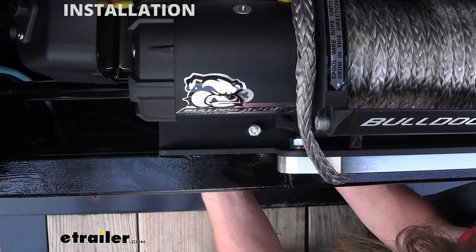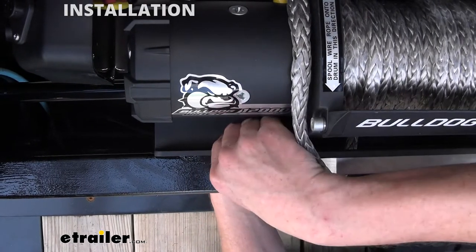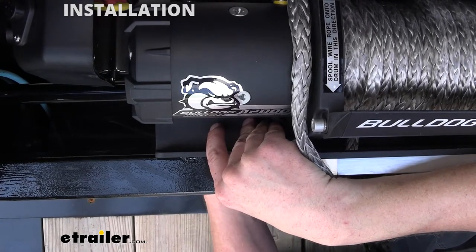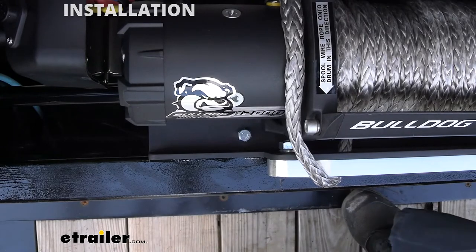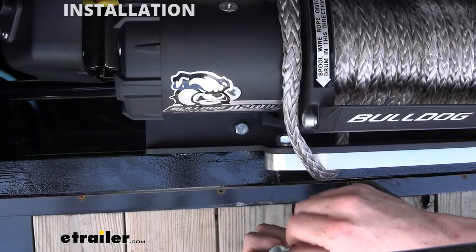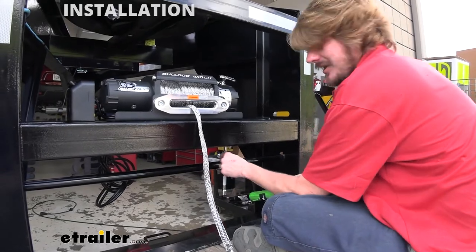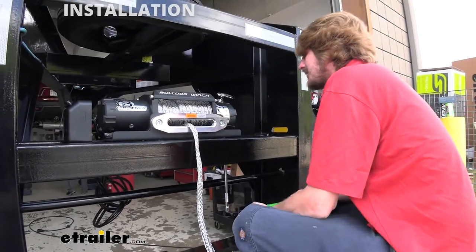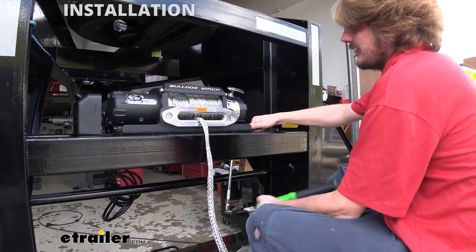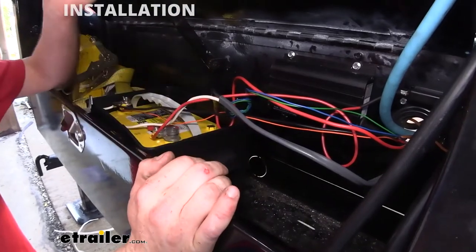Everything seems to mount up really well. The mounting hardware comes with our winch, so we'll use that to secure it. We'll secure our hardware by dropping the bolt straight down through the round hole, and on the bottom follow that up with a washer, lock washer, and a nut. You always want to put your washer on the side with the larger hole, so if a hole is slotted that would be the side you'd want the washer on to get plenty of surface area to clamp it down. We've got that one loosely installed, and we'll repeat that on the remaining three holes before going back to tighten everything down with a 9/16 socket and wrench.